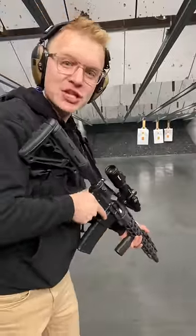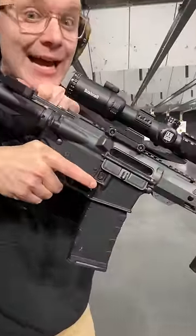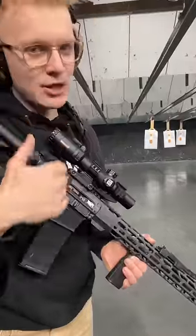Next would be for precision fire. When you have to manually rack that slide, your barrel harmonics are just going to be that much better.